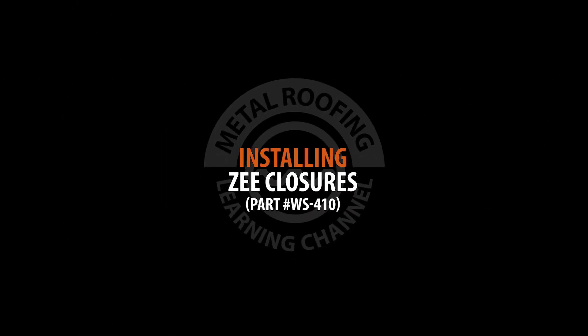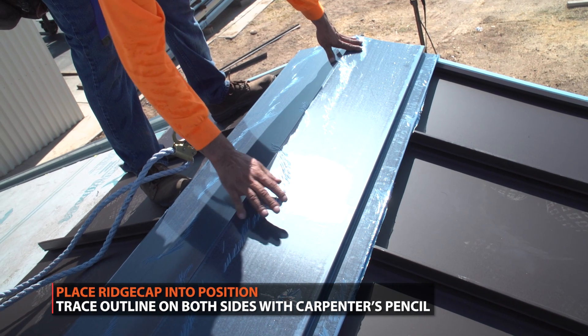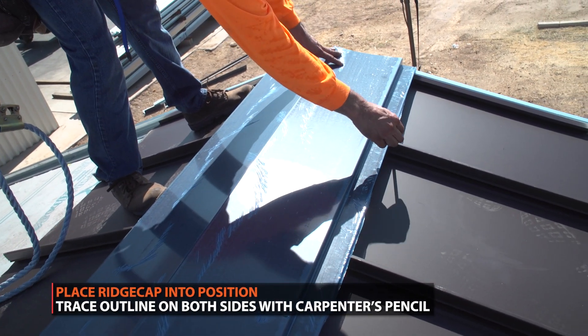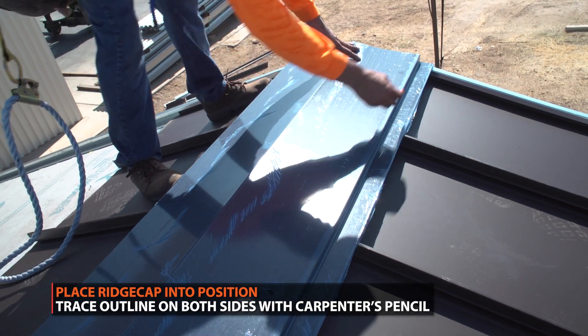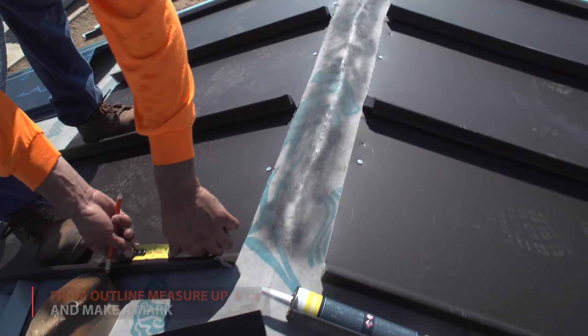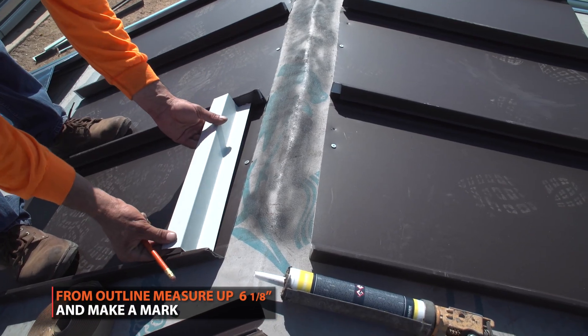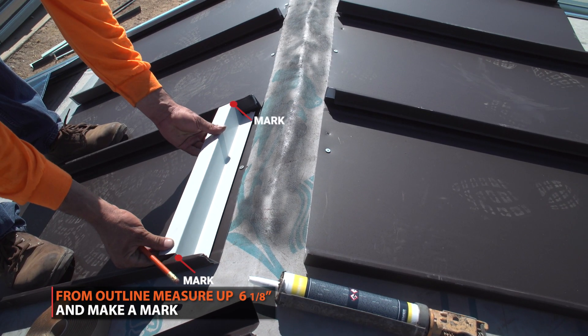How to install z-closures. Start by placing your ridge cap into its position and tracing the outline with a carpenter's pencil. From the outline, make a mark 6 and 1/8 of an inch from your trace. Your z-closures will be placed on this mark.